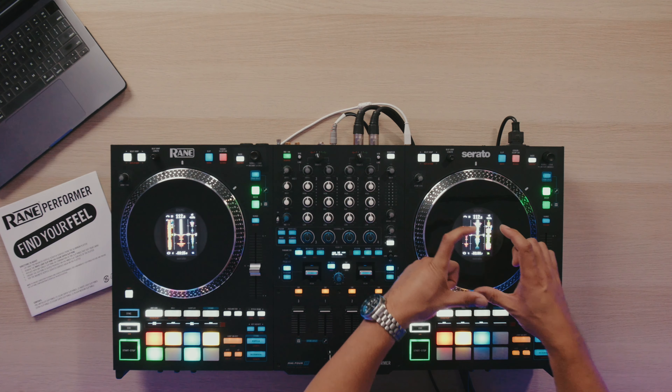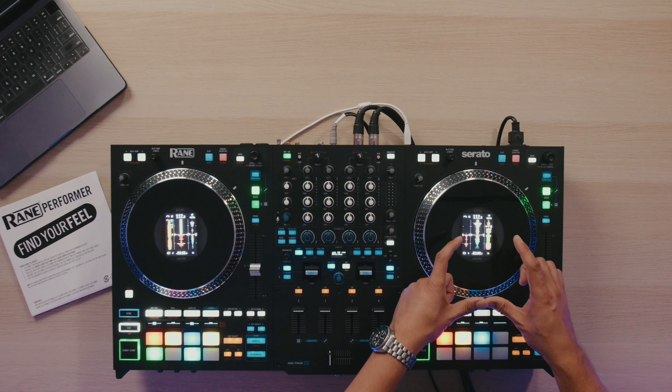Now what makes this different, in my opinion, on the RAINN Performer, first and foremost has to be the size of the display on the jog wheel. And not only that, but the information displayed on the jog wheel is really legit and really useful as well.